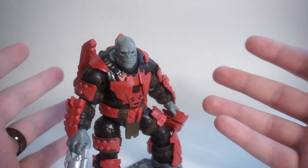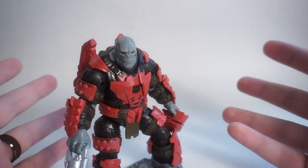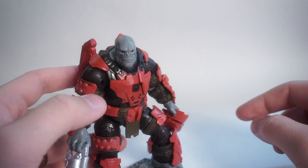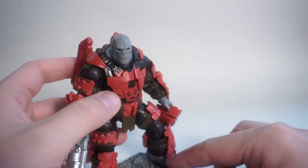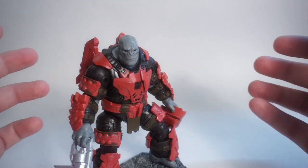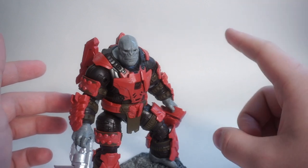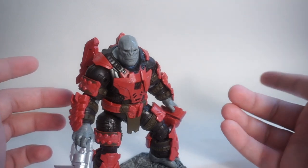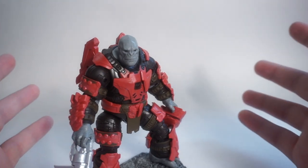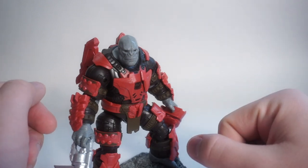That's the review of the Brute Captain in the 3¾-inch Jazzwares Halo Infinite line. I hope you guys enjoyed it. If you're looking for these figures, be sure to check your Walmarts and Meyers — they'll be popping up very soon if they haven't already. As always, there's a link down in the description to my social media, Instagram, Facebook, and my merch site. There's also an address to my P.O. Box if you want to send anything in for an unboxing. Leave a like, leave a comment — I appreciate each and every one of you, and I'll catch you all in the next video.